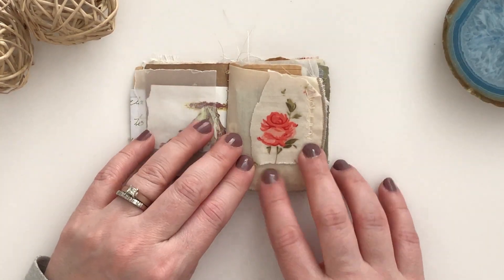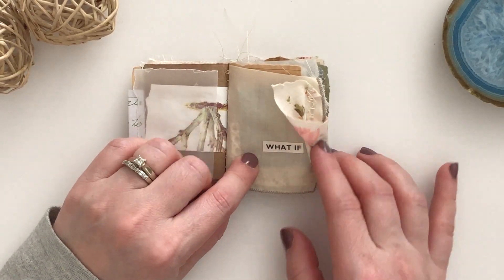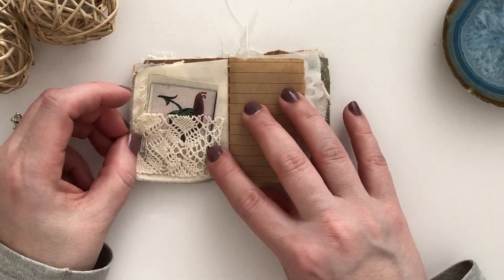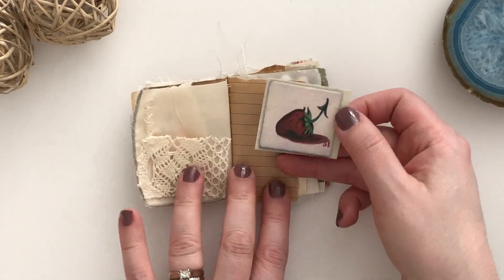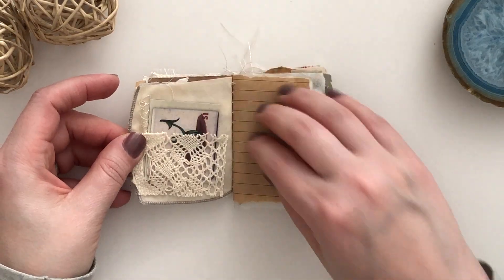This is a fabric page and what I did is I stitched on another piece of fabric and then did a little hidden spot there with 'what if.' The other side of the fabric page has a lace pocket — this piece is from Tim Holtz I believe — just for a little tuck spot there.